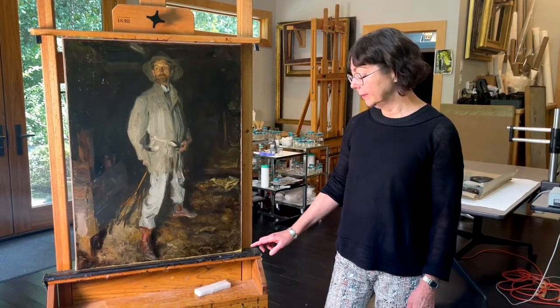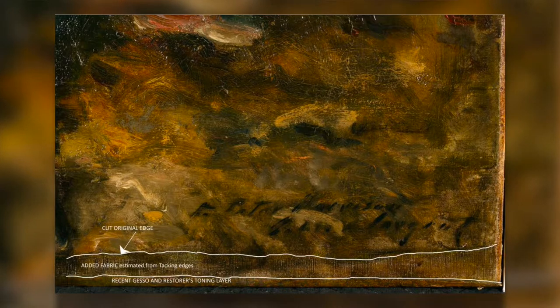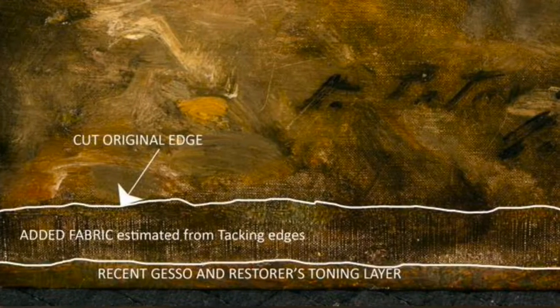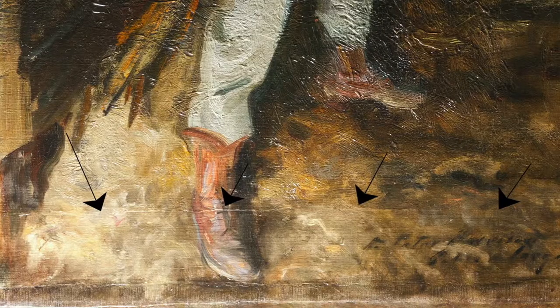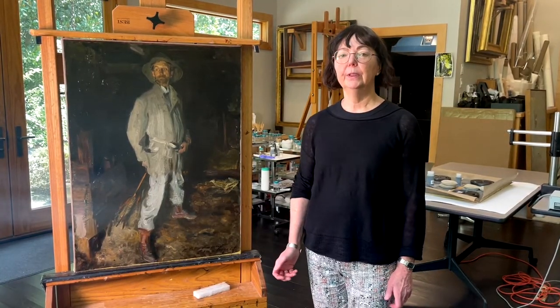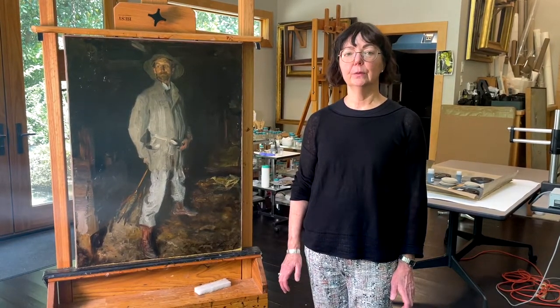As a result, we decided that the adhesive and the old lining canvas should be removed. At the bottom of the painting, about an inch of added canvas was found, and that canvas most likely was taken from the original tacking edge of the painting and added to the bottom to extend the composition and change the format slightly. During this conservation treatment, we took off that later addition and returned the painting to its original format.